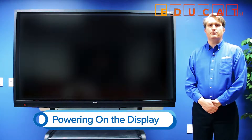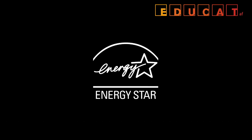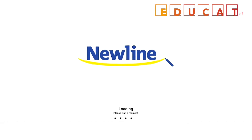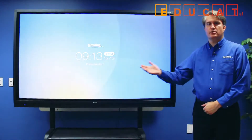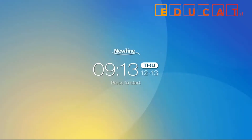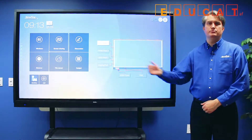To power on the RS, simply press the power button on the left hand side of the display. The display will boot up, and after it completes booting, you'll see the start screen. Simply touch to start, and that will take you to the home screen.